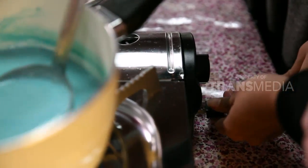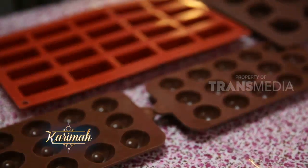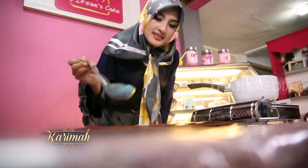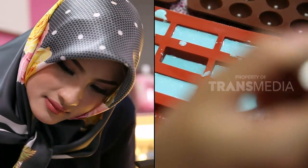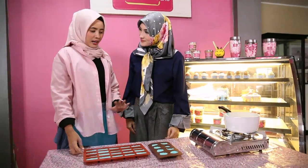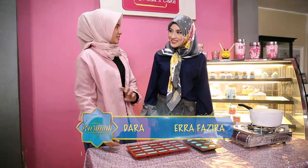Tidak perlu menunggu sampai mendidih. Sekarang cetak adonan silky pudingnya. Sahabat karimah di rumah bisa pilih cetakan sesuai keinginan, terlebih yang ingin menyajikan takjil ini untuk anak-anak bisa pilih cetakan berbentuk unik kesukaan anak-anak. Ini kan silky pudingnya sudah dicetak, selanjutnya kita diamkan 15 menit sambil menyiapkan bahan-bahan untuk sajiannya.